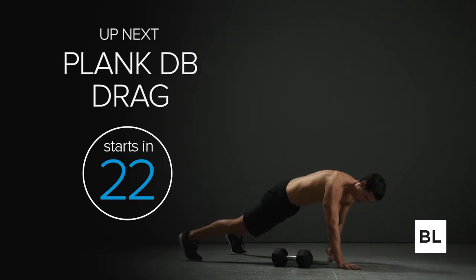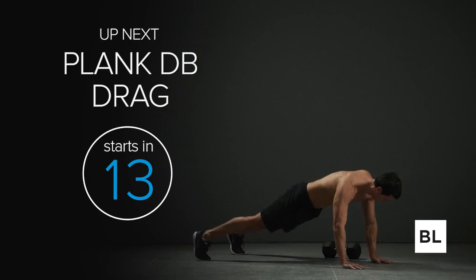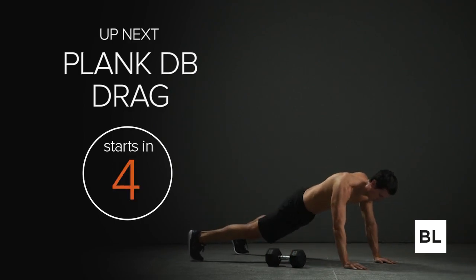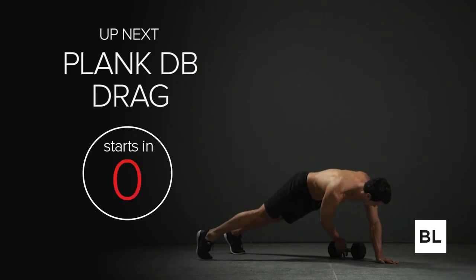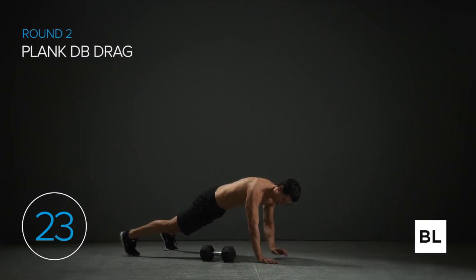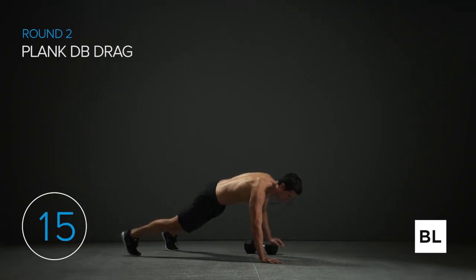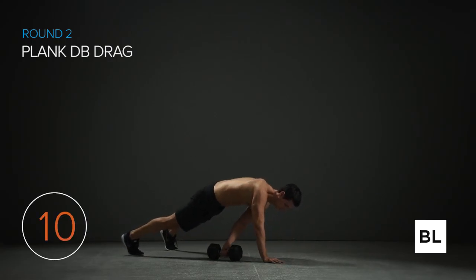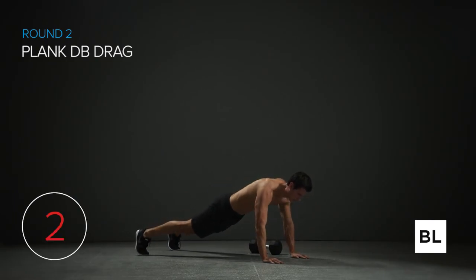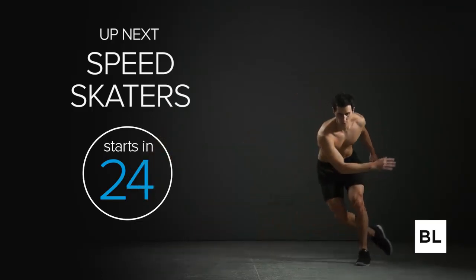We've got the plank DB drag next — let's keep up the momentum. This is an anti-rotation exercise — we're building serious core strength here, also developing your shoulders and even your chest a little bit. Get in a high plank position, get that dumbbell set up next to your left hand. Drag it right across your body to the other side — keep your torso straight, that's the whole point. Make sure you're using a heavy enough dumbbell. Keep those hips stable — they shouldn't be moving all over the place.